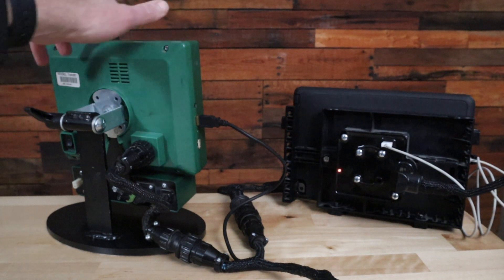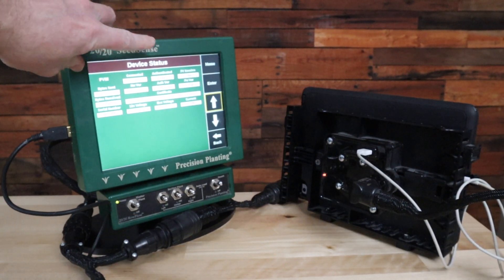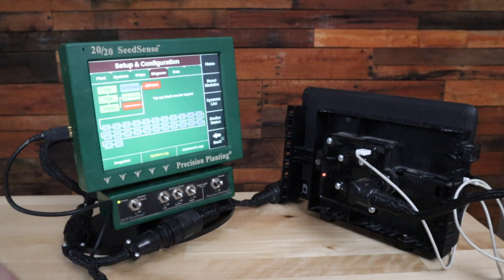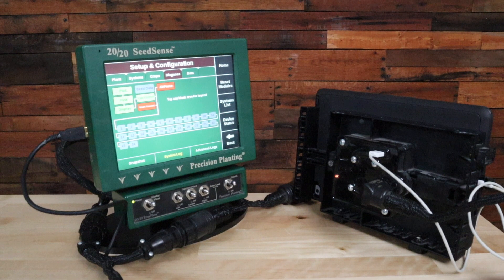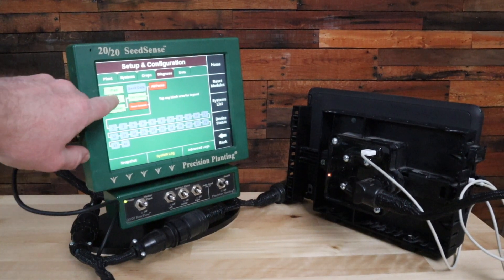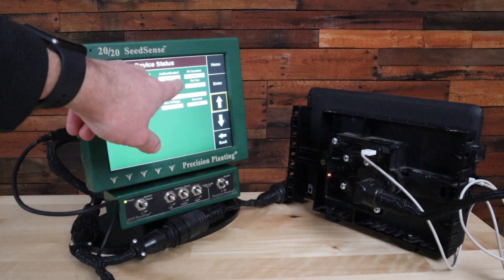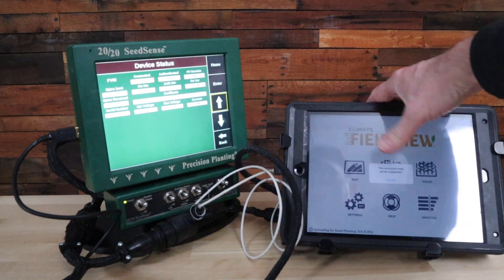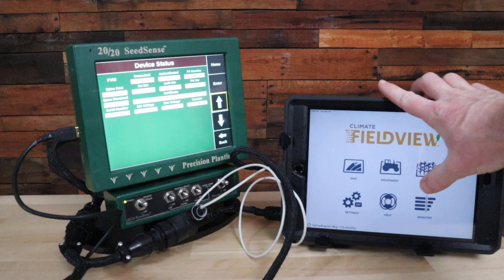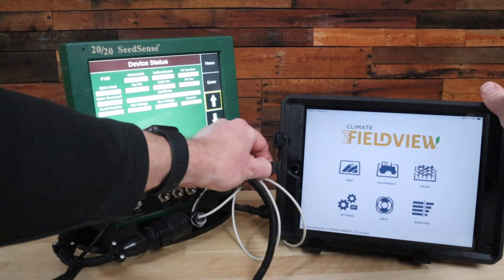You can see the one-times-per-second light on the module, confirming it is operating correctly. Turning the 2020 around, on the diagnostics page you'll see the FVM button. Here it shows: connected — yes, authenticated — yes, and Field View session currently says no.